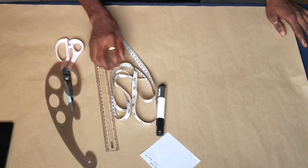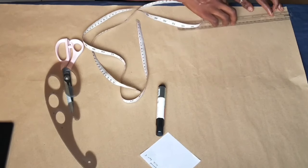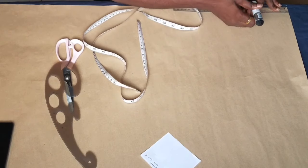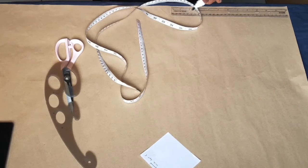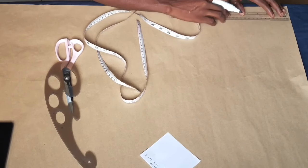The measurements you are going to be needing for this tutorial are your waist circumference, your hip circumference, and the length of this skirt. You can determine how long you want it to be.